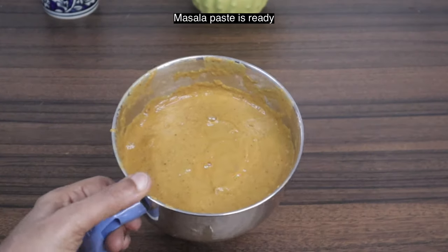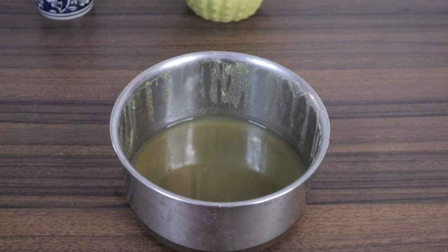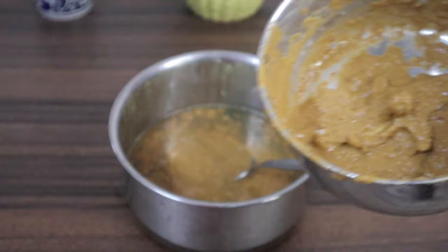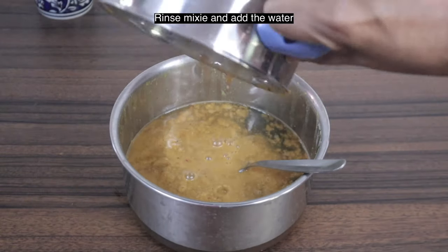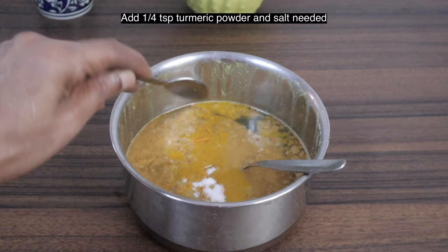Masala paste is ready — I blended it with a little water. Now mix this paste with the stock we kept aside. Add a little water, quarter teaspoon turmeric powder, and salt as needed. Mix well.